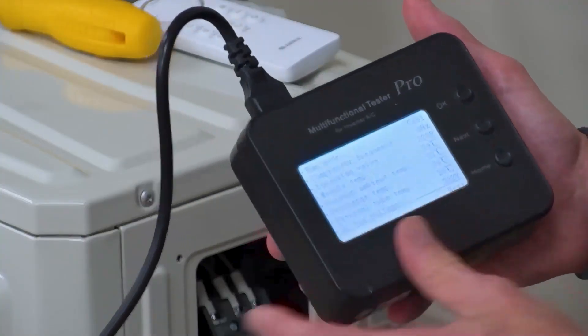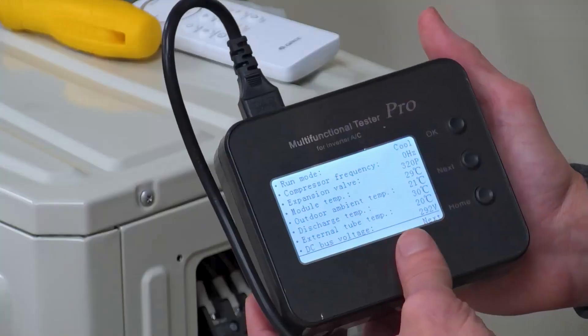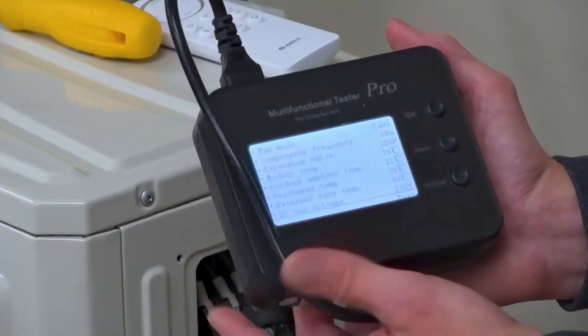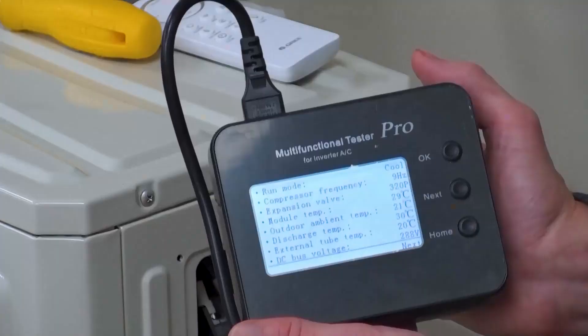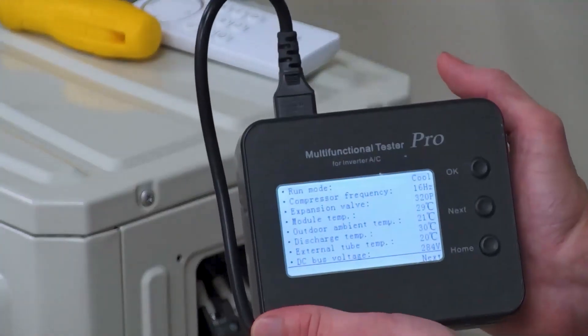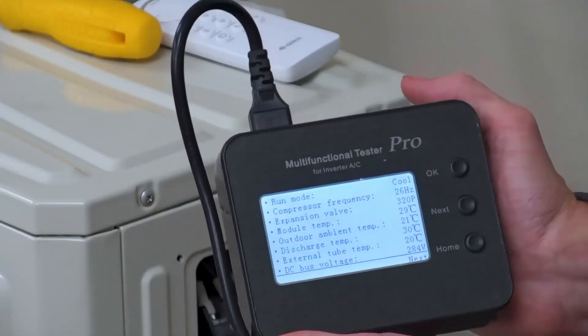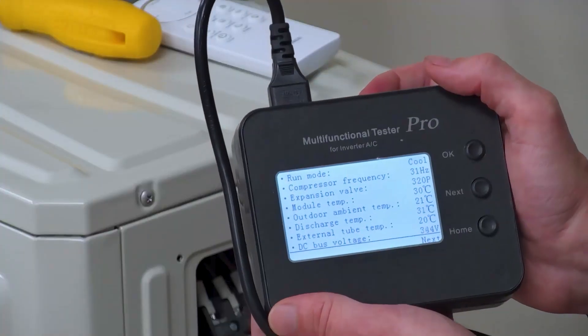The condensation just came on. We are in cool mode. What we're doing is waiting for that compressor to come on. Once the outdoor unit fully comes on, we know the issue is not in the outdoor unit. Then we can disconnect this tool and connect to the indoor head and act as the outdoor unit to bring on the indoor head. Looks like the compressor just came on — we have a compressor frequency.